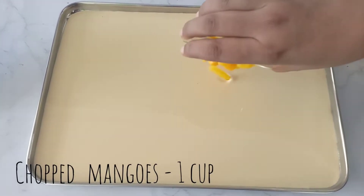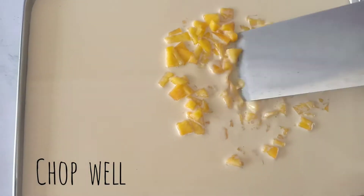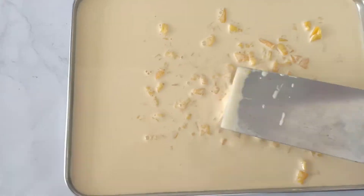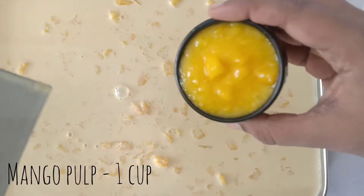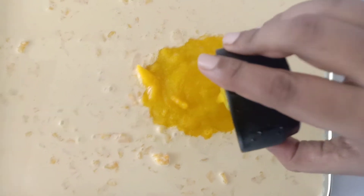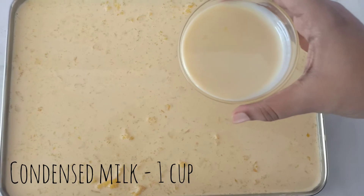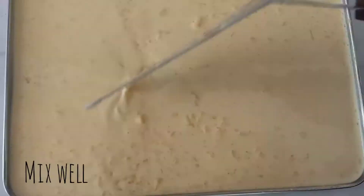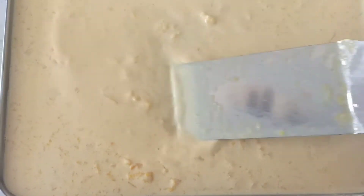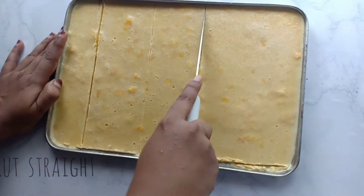Then 1 cup chopped mangoes — we will add this to the first bite and put it in a mash. Then 1 cup of mango pulp, add it in a mixer. Then 1 cup of condensed milk, and spread it all together. Then we will mix it and freeze it for a maximum of 8 hours.